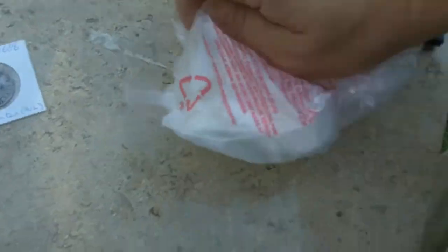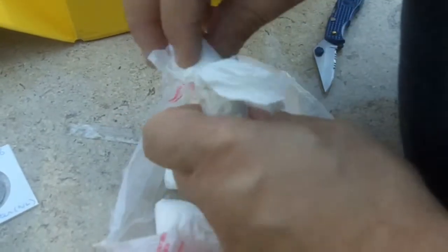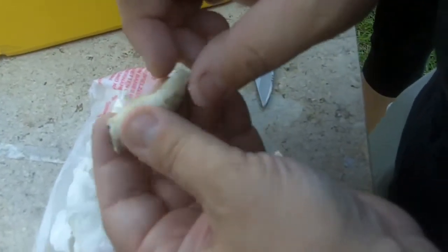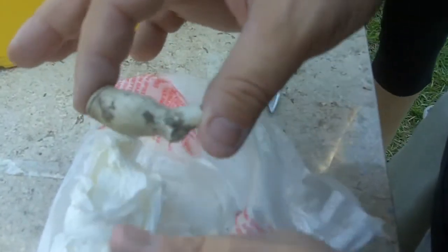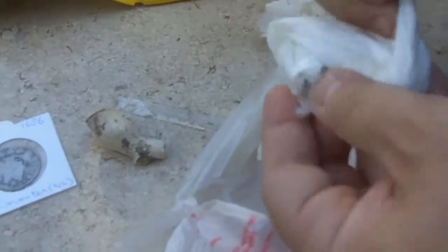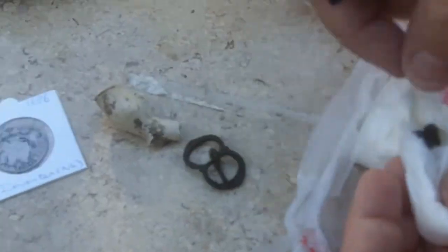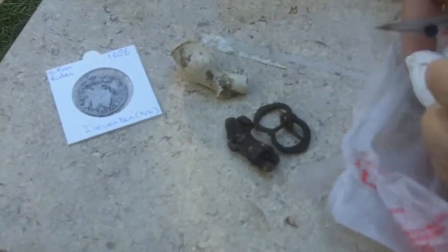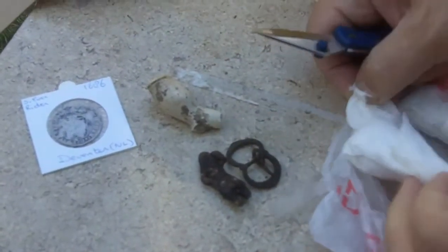Thank you again, thank you so much Mark. That is very, very kind of you. I can't thank you enough. There's something hard in here and I'm trying to go fast for my viewers. Wow - that is a pipe stem! Looks like an old pipe stem. I've got Lolo here on the scene. And wow, that is some old stuff. Look at that - it's like a little man, like an iron figure, some type of old relic.